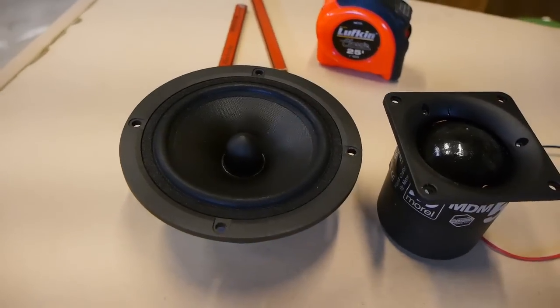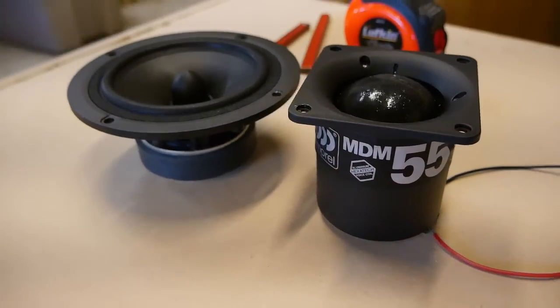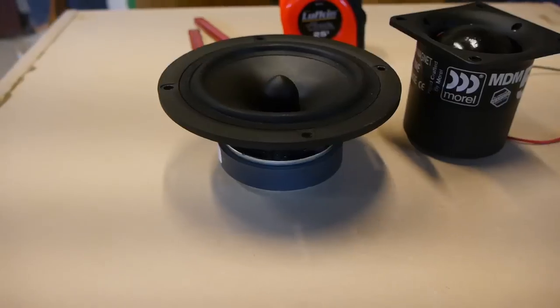These two drivers are quite different — one is a cone, a nominal 6-inch driver, and the other is a 2-inch dome. They have different performance criteria, though they both fit in the typical three-way genre. I'm not going to do a back-to-back comparison, but when you look at the data — frequency responses, distortion — keep the other in mind. It's not really fair to directly compare them since they're different formats.